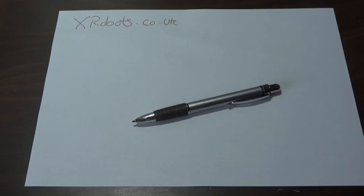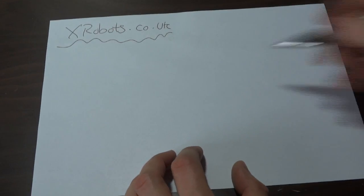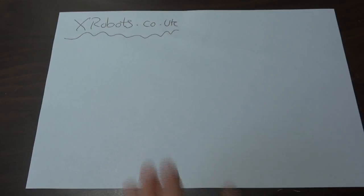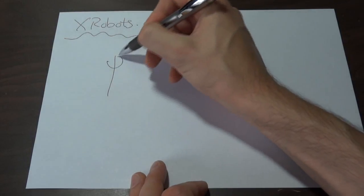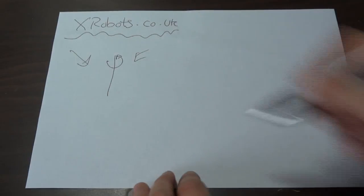Hello, this is James from xrobots.co.uk and today I'm going to talk about my ideas for building an experimental wind turbine. The first design I'm going to talk about — both of these — are going to be omnidirectional, which means they have to spin vertically. Conventional wind turbines generally have a rudder or electric servo that points them into the wind, but I want to build one that's omnidirectional so it always catches the wind regardless of direction.